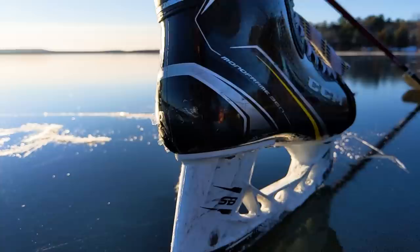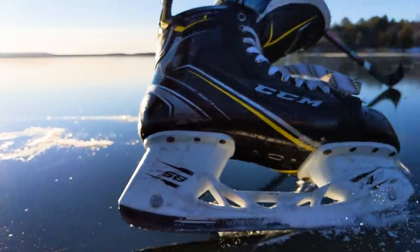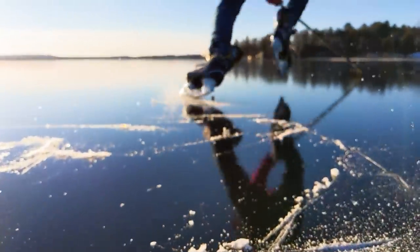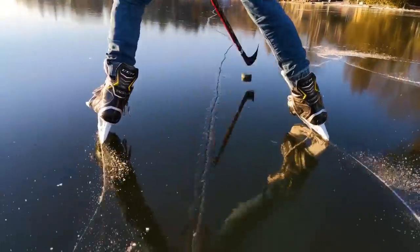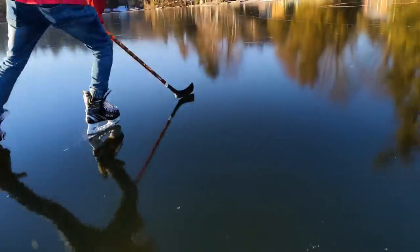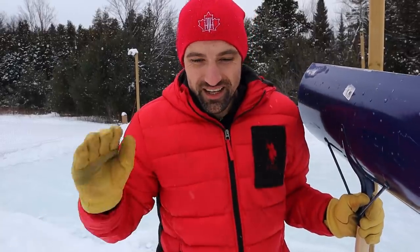A few months ago, Hayden and I skated on the most perfect ice you could ever see — like black ice, smooth as glass — and I cannot stop thinking about it. Trying to create it in my backyard. We got the hockey rink, which is good, we can skate on it, but we just don't have that perfect ice yet. What we're gonna try to do is get the most perfect glass-like ice. We're talking buttery smooth.